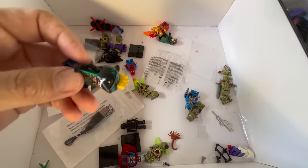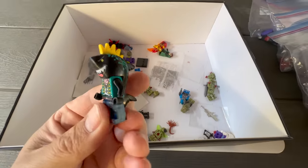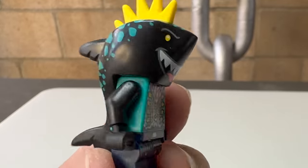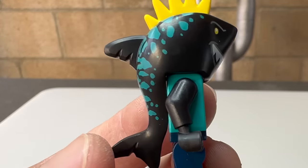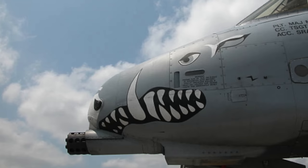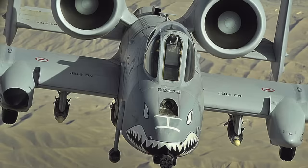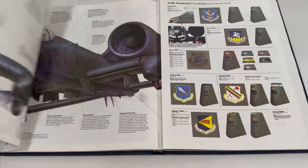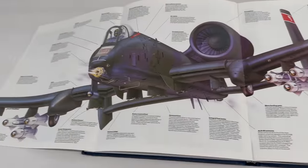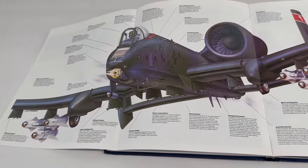I really like this shark head. I don't know where it's from, but it's perfect for today's project. He looks really menacing and his teeth kind of remind me of nose art from an attack aircraft. Those were all pictures of the A-10 Thunderbolt — pretty awesome, right? I think I have an idea for today's build. Let's get to work.